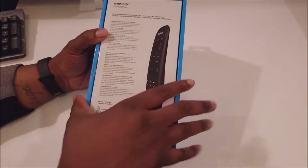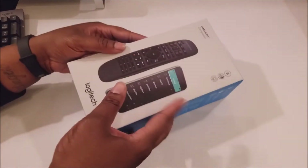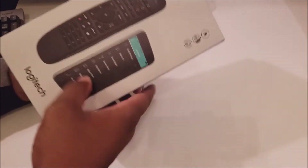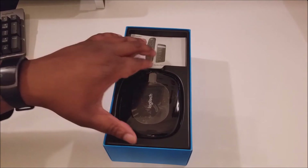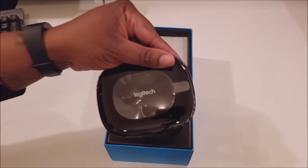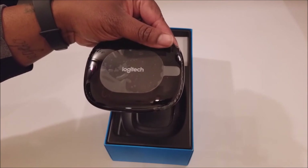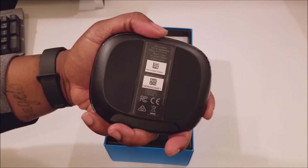I got my unboxing knife and I'll pull everything out of the box — we're just gonna go through what's in the box. Here we go. As you can see, Logitech has the base going on — this is the base, this is the brains of the operation right here. Nice glossy build, nice rubber feet on the bottom.